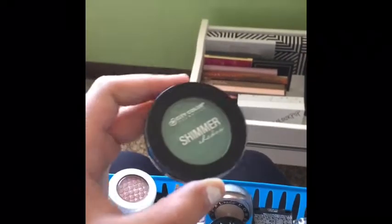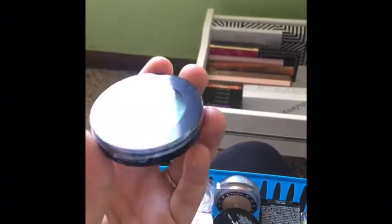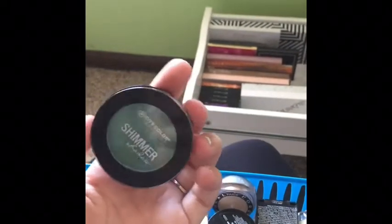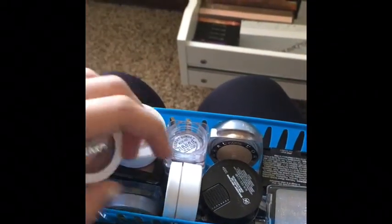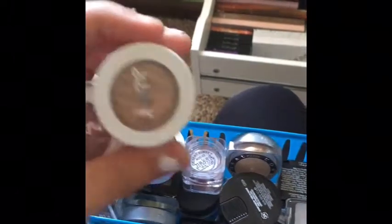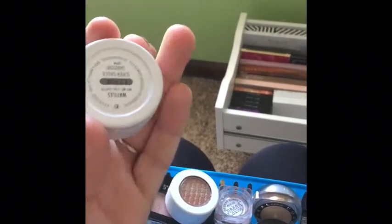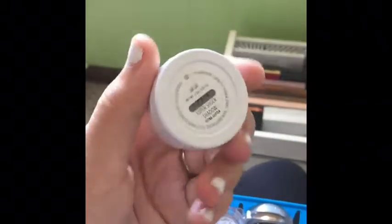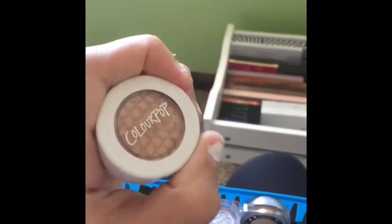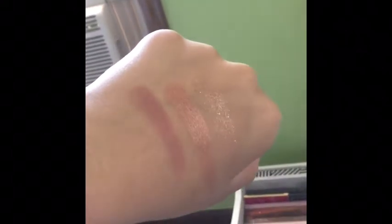I also have this City Color Cosmetics Shimmer Shadow in Beach Cottage — it's like a green gold. I don't really use this; I got it in an Ipsy bag and I'll probably get rid of it. And then I have some ColourPop single shadows: Birthday Girl, Waddles, and Lala. I really love these — they're really pigmented and so affordable. Here's what those look like swatched, from left to right: Waddles, Lala, and Birthday Girl.